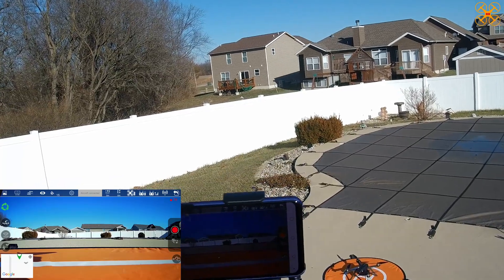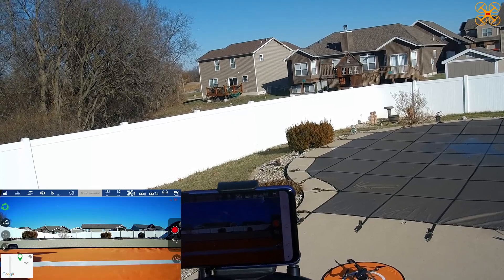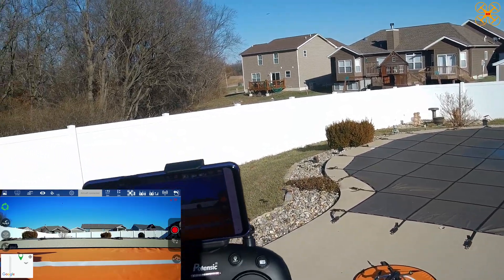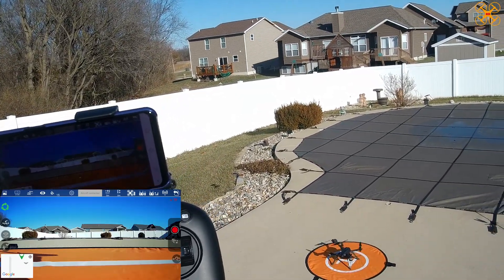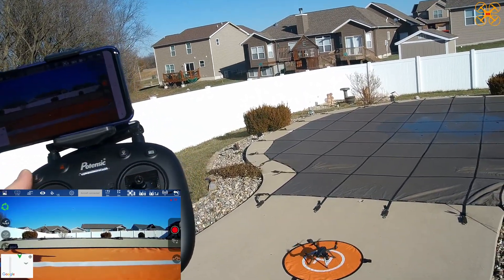We get a blinking TF in the upper right-hand corner of the app — that means it's recording to the SD card. I've got a 16GB Samsung in the camera. Let's go ahead and unlock the props and take off.